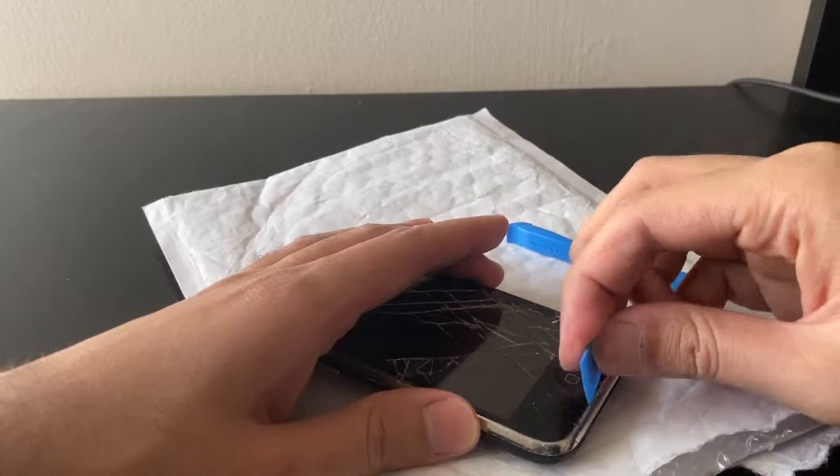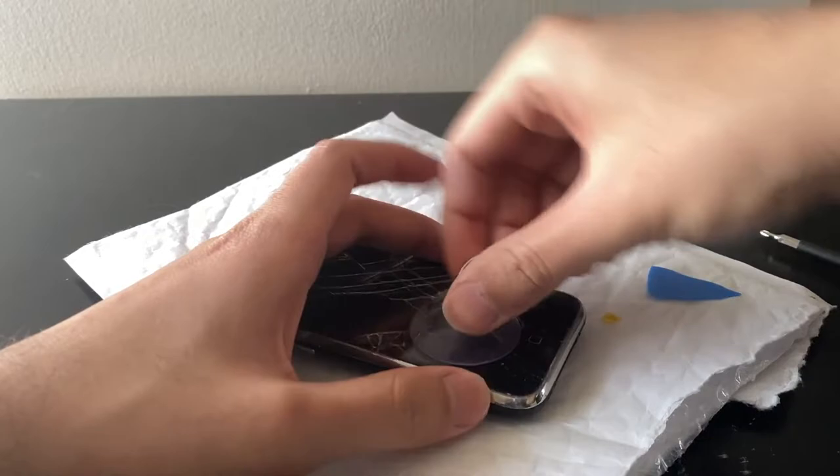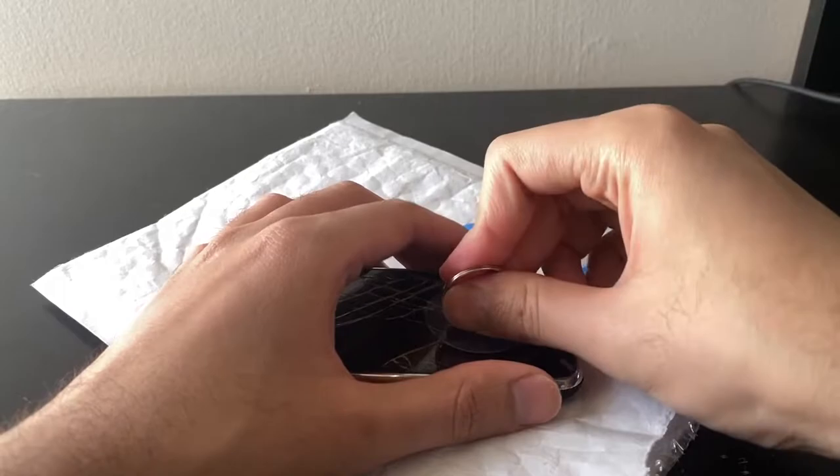These were from a time when phones were easy to take apart. Now it's all glue and stuff. Back then there was nothing of the sort — just screws, clips, and that's it. I liked this design, but using clips doesn't allow it to be waterproof, so that's the only downside.